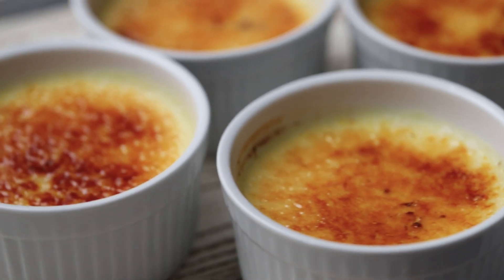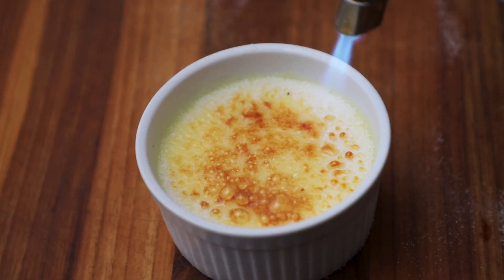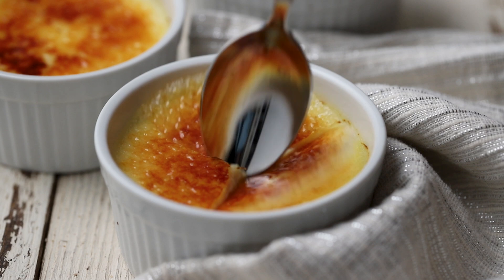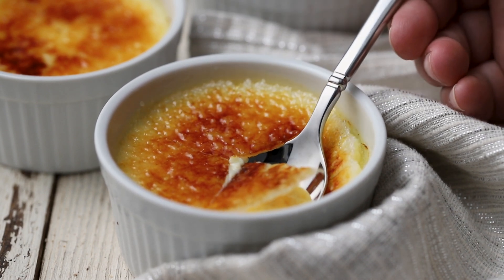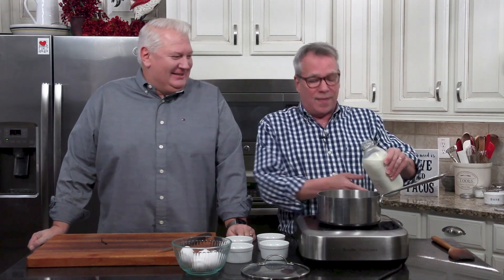Today we're doing one of the most popular desserts of all time. Break out your trusty old kitchen torch and get ready to crack into a crunchy sugar topping, into a layer of luscious vanilla custard. This is one of my favorites — it has been since I was tiny. It's all about that crack and then getting into that luscious custard.